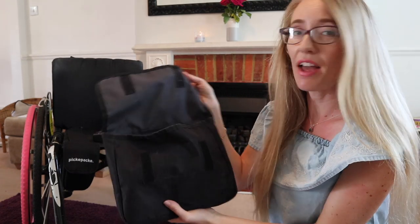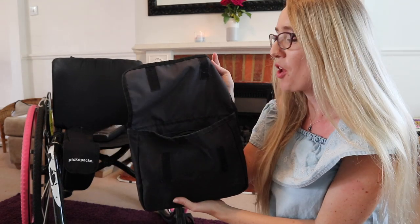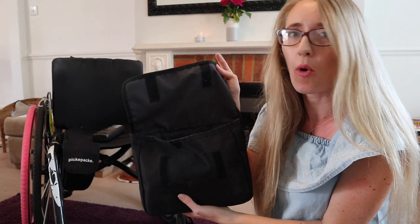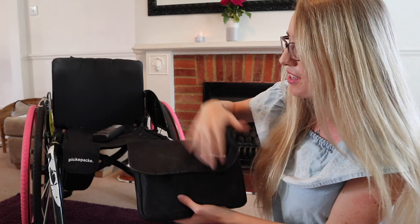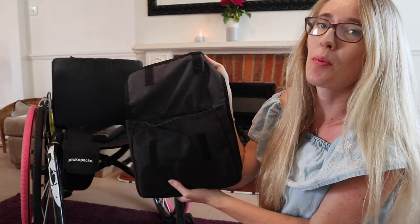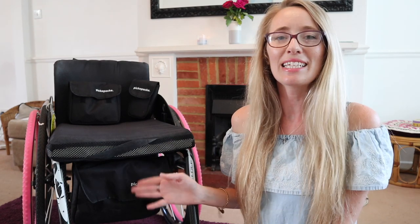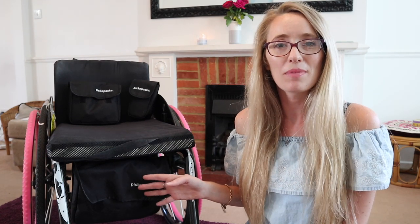I also love the fact that these bags just have a velcro fastening — there are no fiddly zips to worry about, no buttons or poppers or anything, so you can just crunch it open. All of the information on the PikaPacker is linked down below along with a link to their website, so make sure you go and check them out.